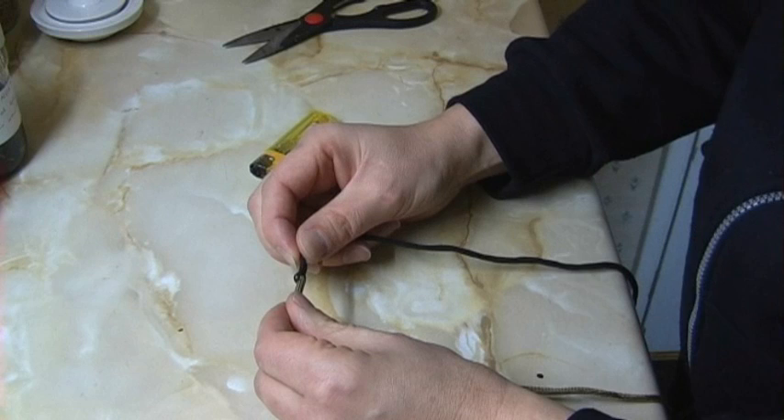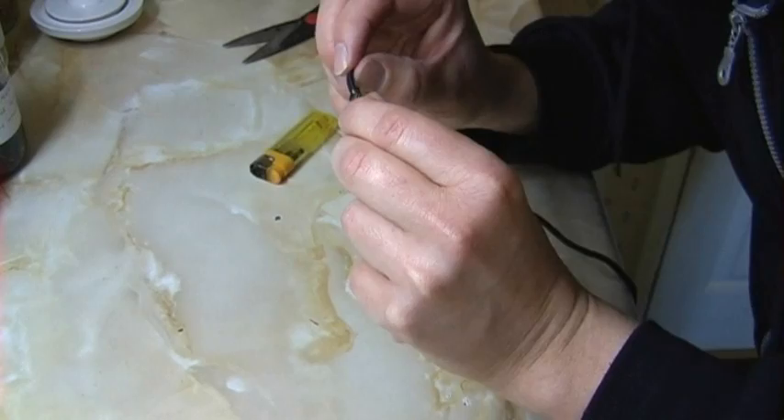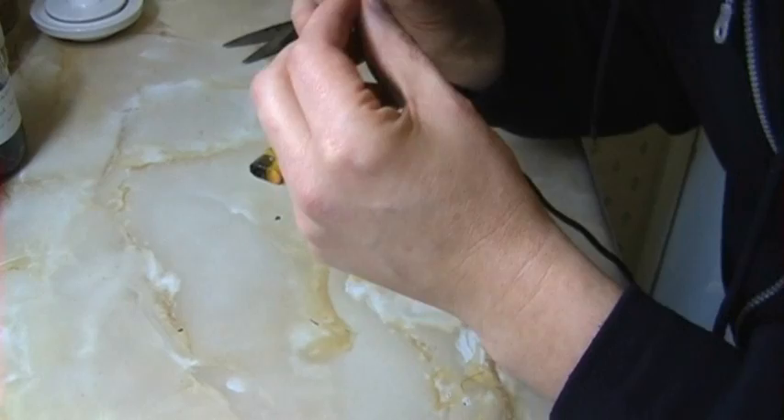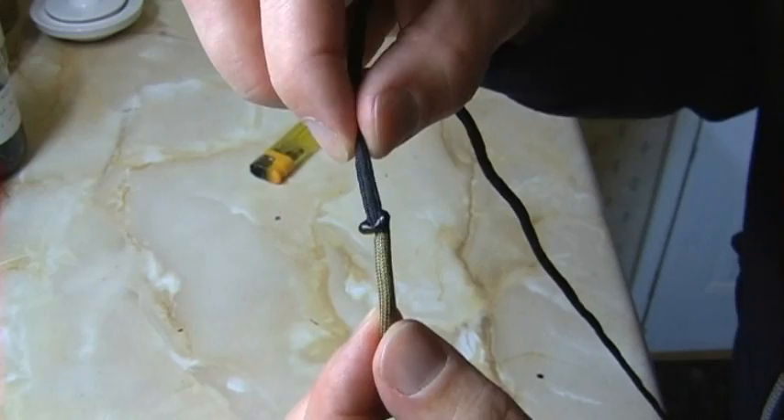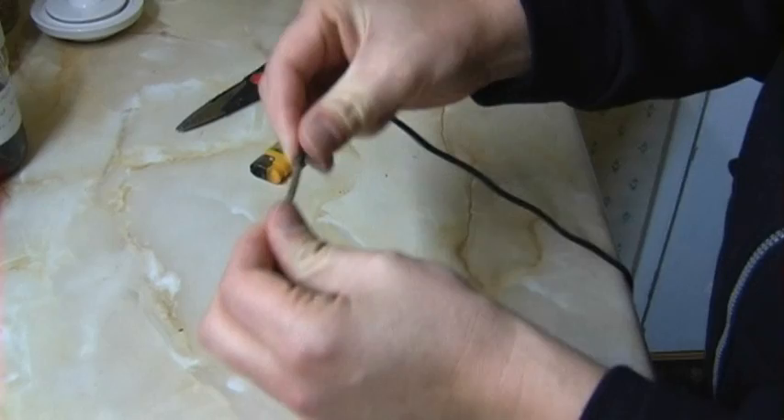The paracord has literally gone to liquid. Oh, that stuff stinks. As they cool down, hopefully they're going to stick together. There we go - I've got a little bit of a knobbly bit on there, so I'm going to just see if I can trim that off. And there we go - they're actually quite strongly joined together.